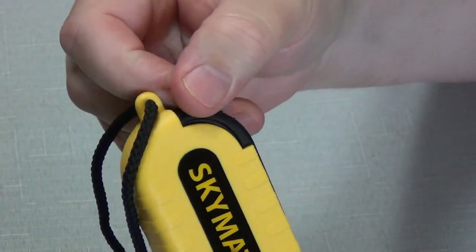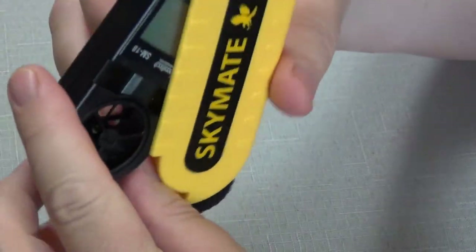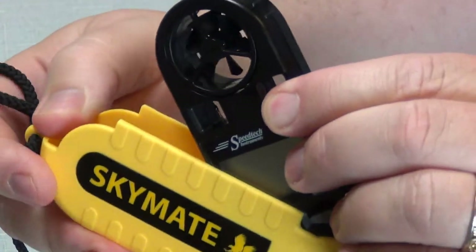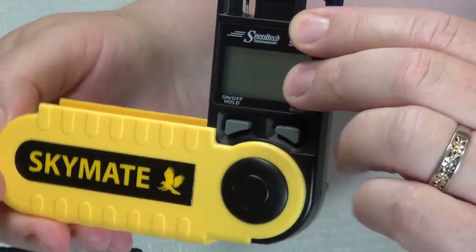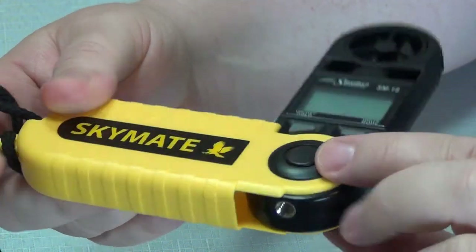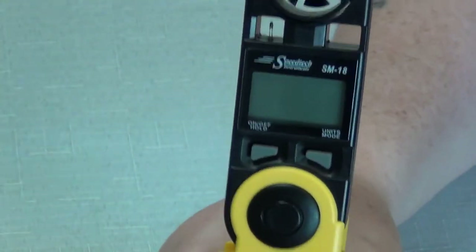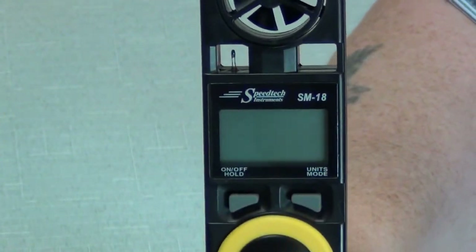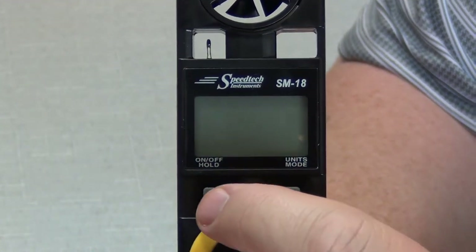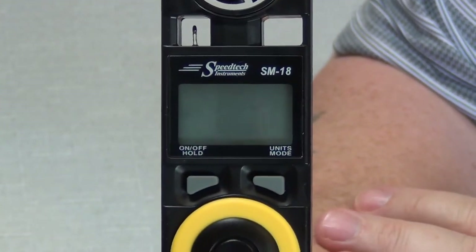So this is how it opens — there's a little detent right here you can catch your finger on and pull it. About halfway, it snaps to a detent, and that's so you can mount it on a tripod. If you're going to hold it by hand, you can go ahead and swing it all the way open and it detents again there.